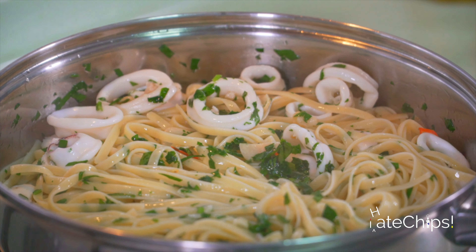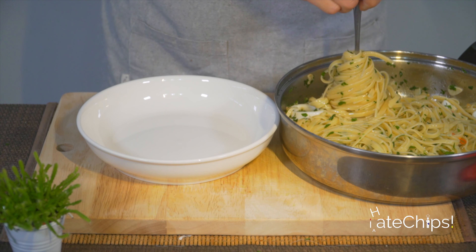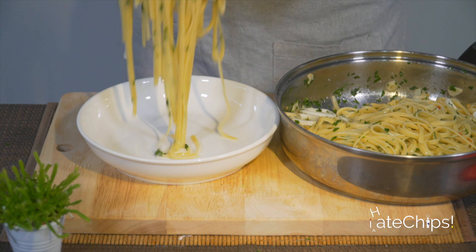Once the garlic has turned golden brown, you can add the squid. Cook it for half a minute, then turn the heat off. This is very important to make sure that your squid doesn't overcook.